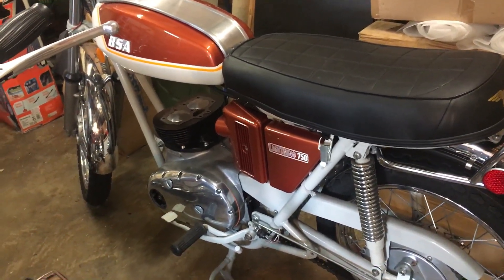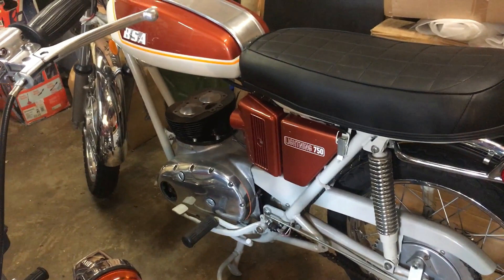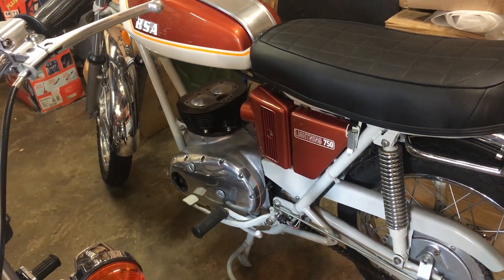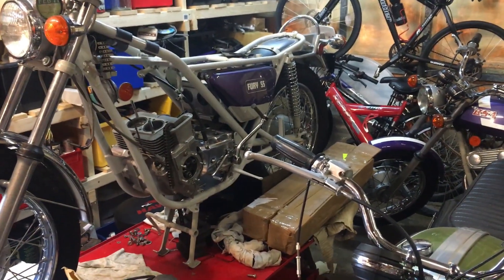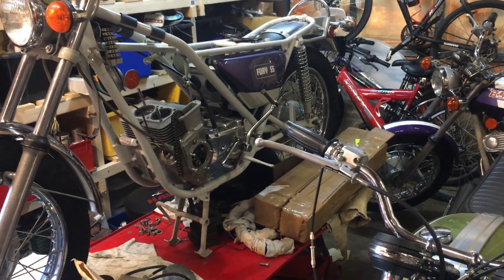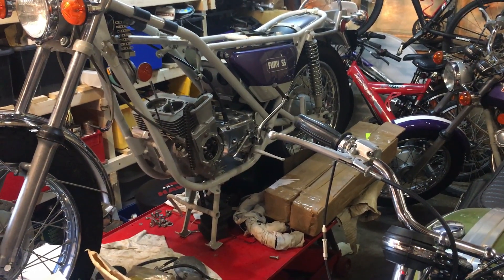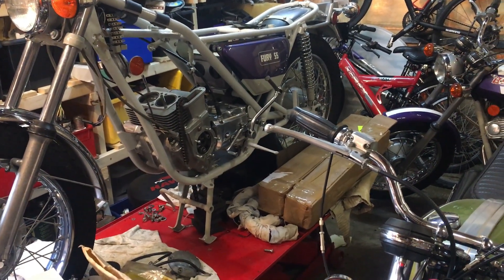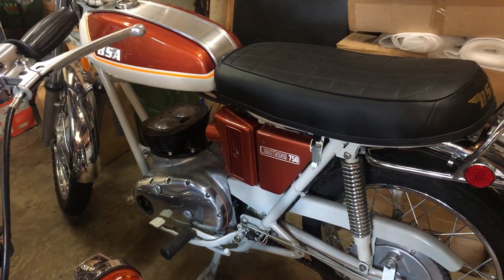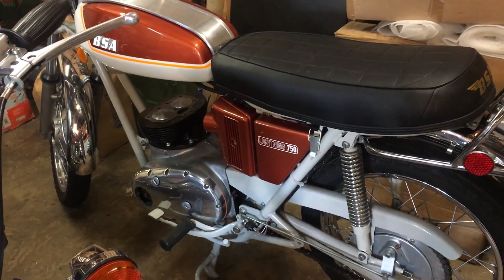Okay, that's it for now everyone. Hopefully we'll be back soon to crack on with the Lightning and getting the head on. If the parts don't come tomorrow, we'll go back over to the Fury - there are one or two bits we can tidy up on that, with respect to the rear sprocket and rear engine mounting plate. There's plenty we can get on with. Thanks very much for watching - any subscriptions, any comments, and see you again soon. Cheers.